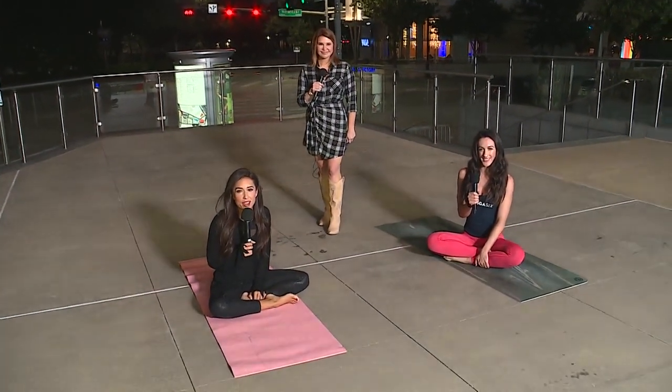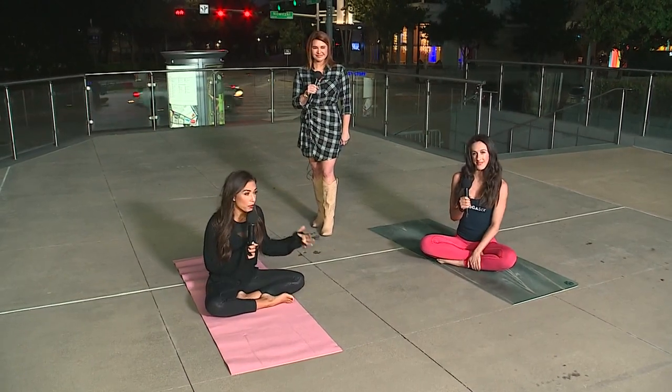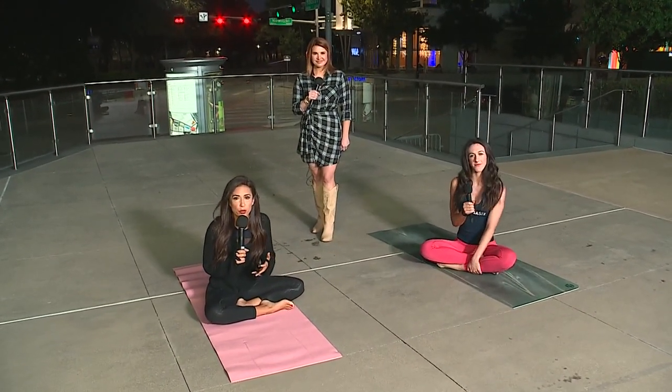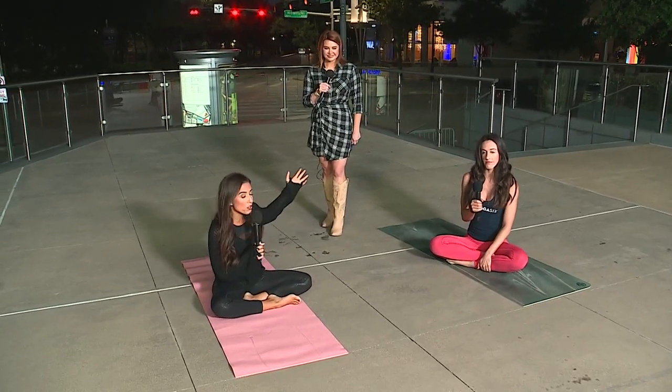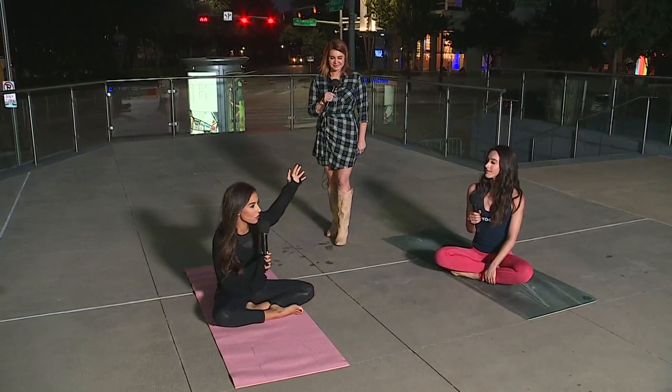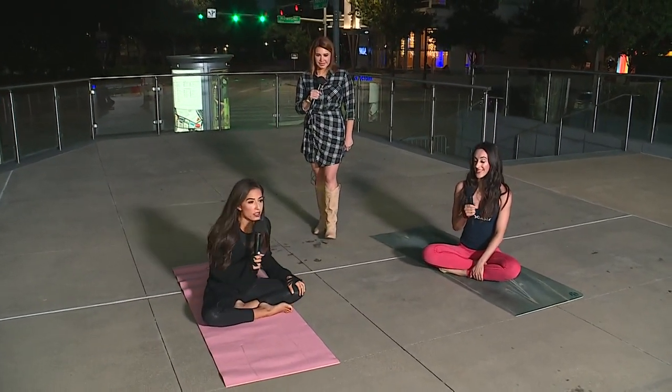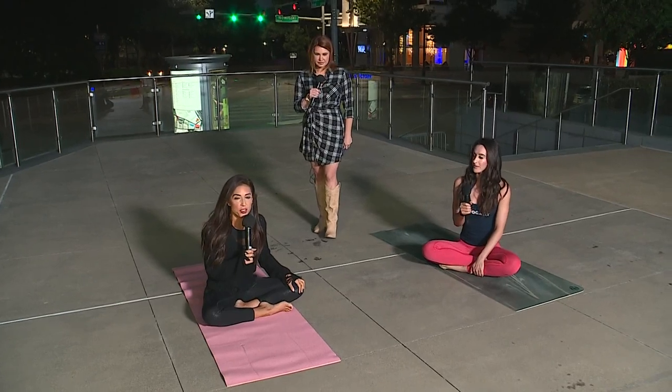Welcome back. It's Wellness Wednesday and it's National Yoga Month. Stacey from Yoga Six has been here sharing tips for focus, stress and anxiety. Kara's out here too because she received her yoga teaching certification in June. So we've got a bunch of experts here to help you guys out.